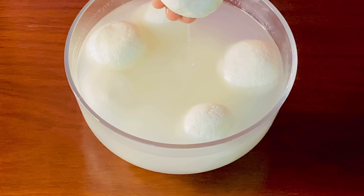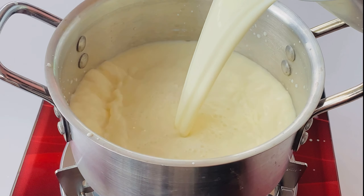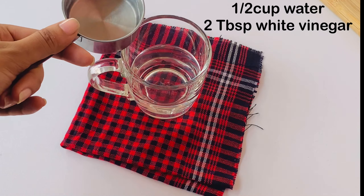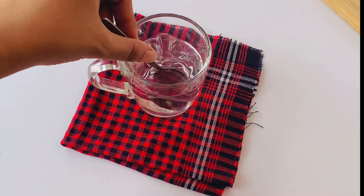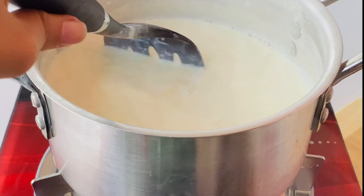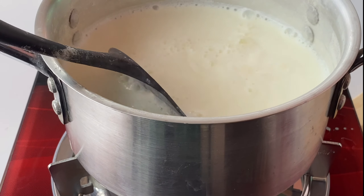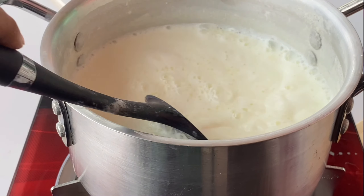First of all, I am going to put 1 liter of liquid. I am gonna mix it and put 1 liter of liquid. Match 1 liter of liquid.